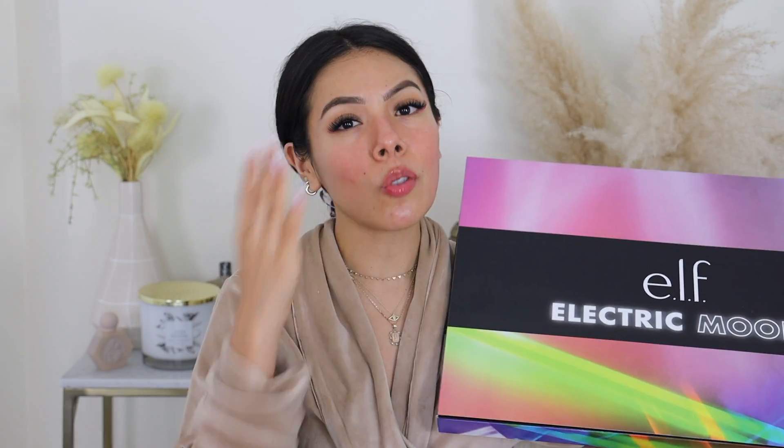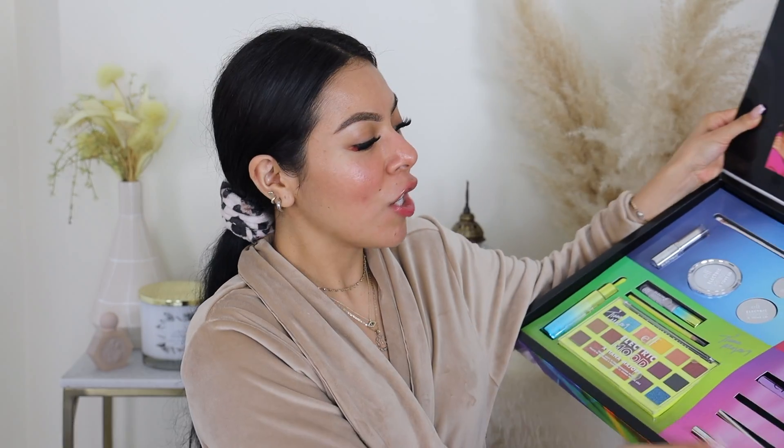e.l.f. actually sent me their entire collection — thank you so much e.l.f., I truly appreciate this because I'm able to try everything out for you guys and show you what I think is worth checking out or not. This collection is exclusively at Target.